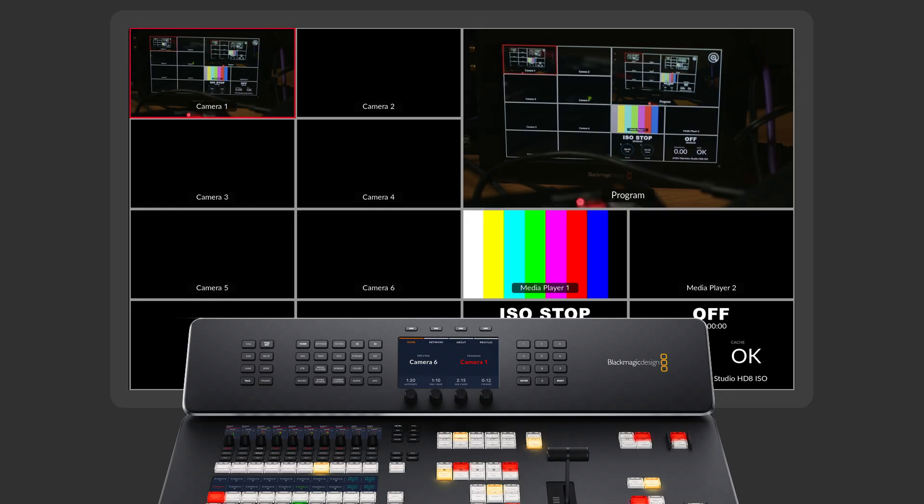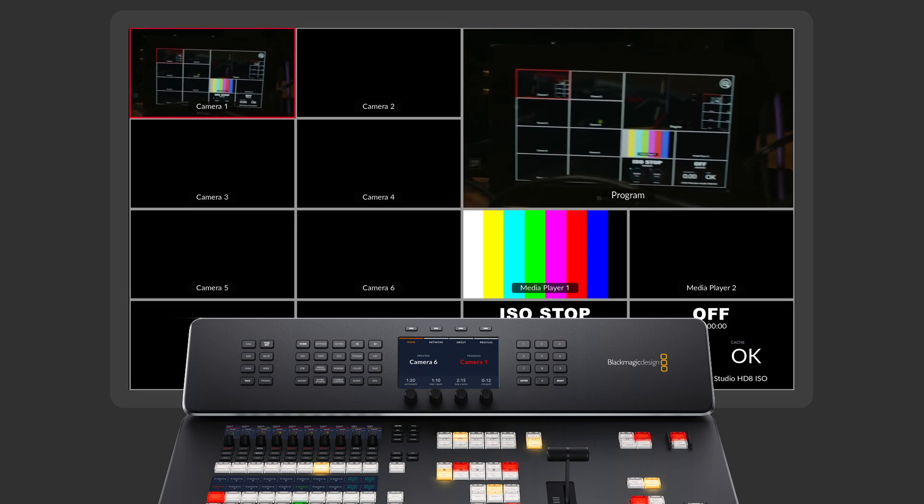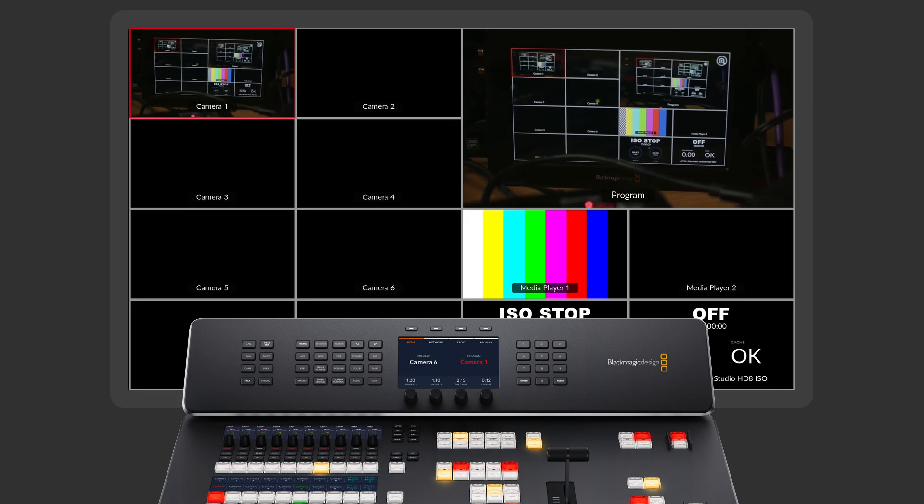Now back on my multi-view you can see a camera has popped up — that is Camera 1, the streaming source. If I move the camera around a little you can see it's coming in looking good and working as a streaming source. You can also see that the ATEM is sending back information to the camera, so as I cut around on the ATEM you can see it goes from program to preview. I can also make adjustments to the camera in terms of color, shading, and focus, all via this remote connection.